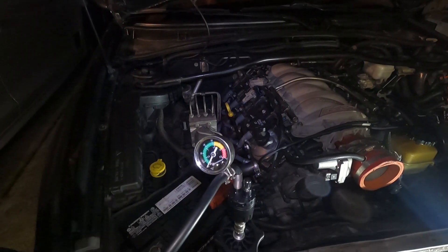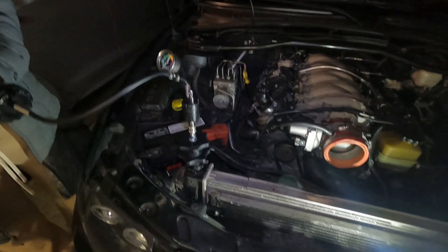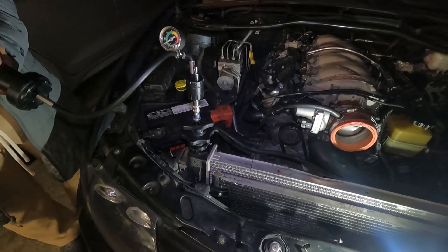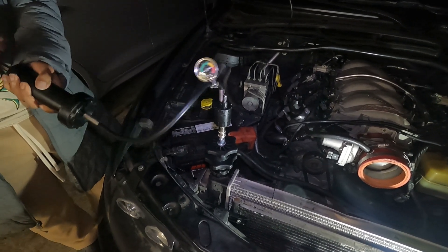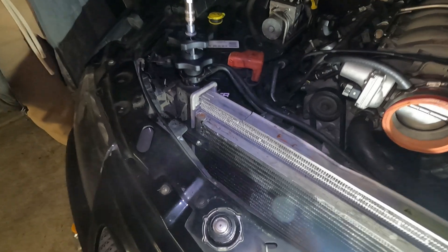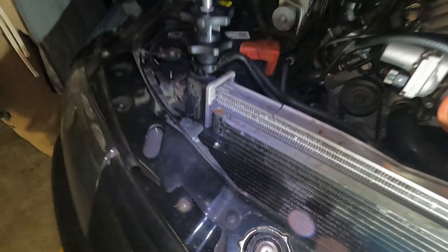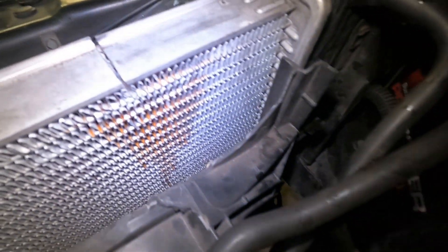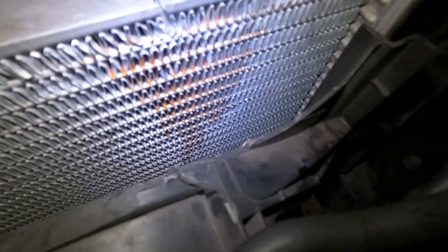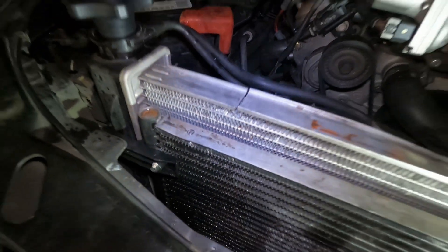So we're going to pump it and you should see where the pressure and the coolant come from. Starting to build some pressure — you can see it spraying there, kind of faint, you can hear it and see it. Now I got this cover off — you look there, you see the coolant coming out. It's cracked here, so we're going to need a new radiator.